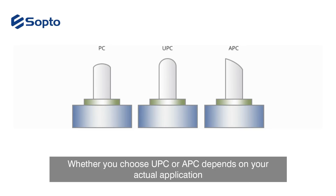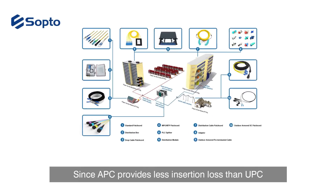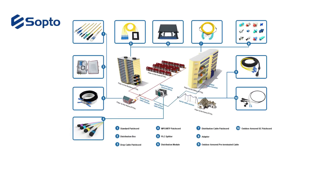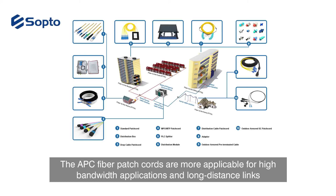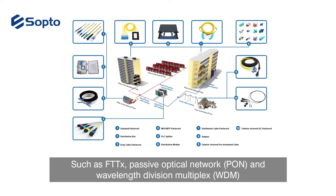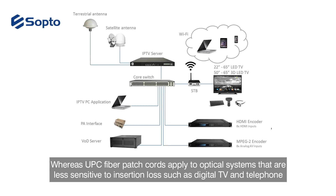Whether you choose UPC or APC depends on your actual application. Since APC provides less insertion loss than UPC, APC fiber patch cables are more applicable for high bandwidth and long distance applications such as FTTx, passive optical networks (PON), and wavelength division multiplexing (WDM). UPC fiber patch cords apply to optical systems that are less sensitive to insertion loss, such as digital TV and telephony.